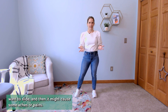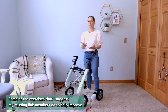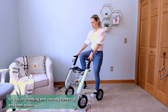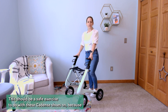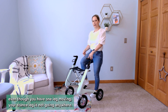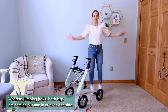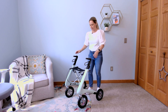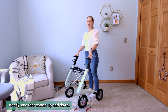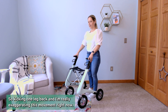Some exercises I suggest to help improve walking are things like standing marching — standing and lifting one leg up and down. This should be a safe exercise with these cadence shoes, because even though one leg is moving, your stance leg is not going anywhere. Jumping jacks, on the other hand, involve both legs coming out and in, so those aren't appropriate. You can also hold a mobility aid to stay steady while one leg comes up and down.